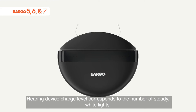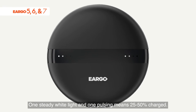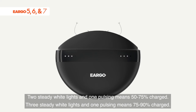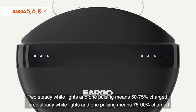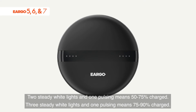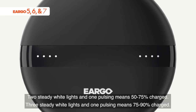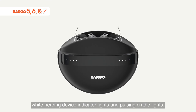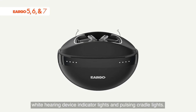Hearing device charge level corresponds to the number of steady white lights. One steady white light and one pulsing means 25 to 50% charged. Two steady white lights and one pulsing means 50 to 75% charged. Three steady white lights and one pulsing means 75 to 90% charged. When fully charged, you'll see four solid white hearing device indicator lights and pulsing cradle lights.